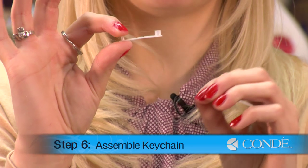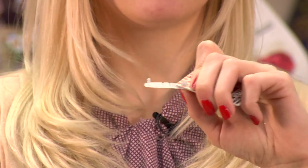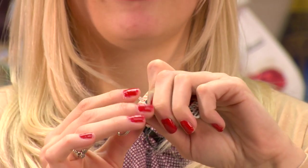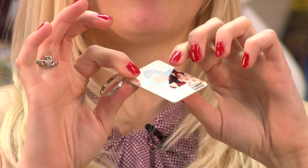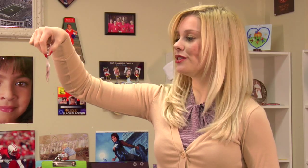I'm about to assemble my last one right now. It's easy to do — I'll just take my plastic piece right here, push it through one end of my keychain, apply the keyring, and I can flip my plastic clip over and it should snap into place. A double-sided keychain that you can assemble yourself in under two minutes.